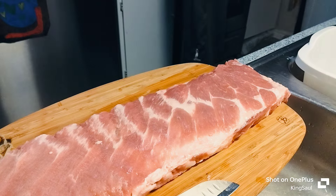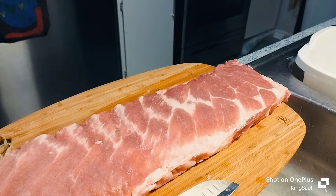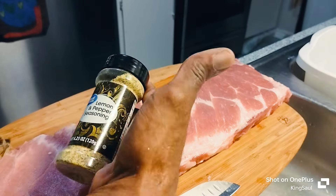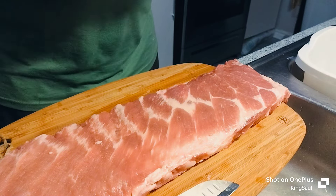Our seasoning we will be using today would be... should we do Living Pepper? Just Living Pepper? I don't know. Might go with this one, or just this one. We'll go with the Kinders.